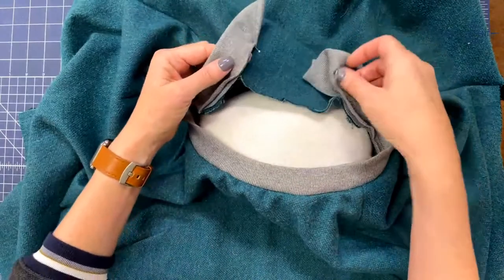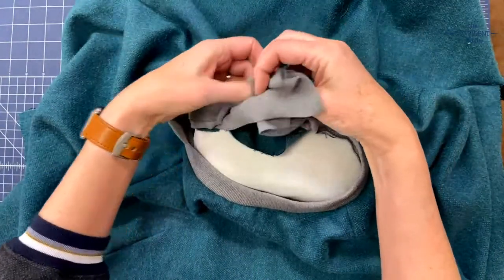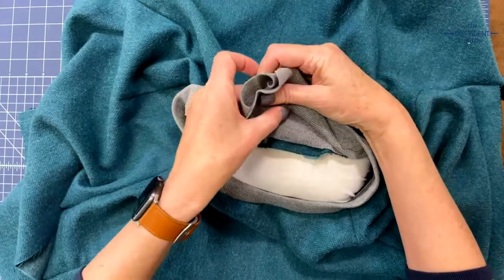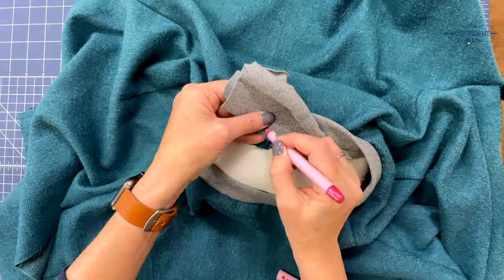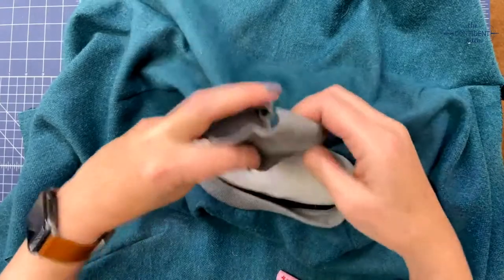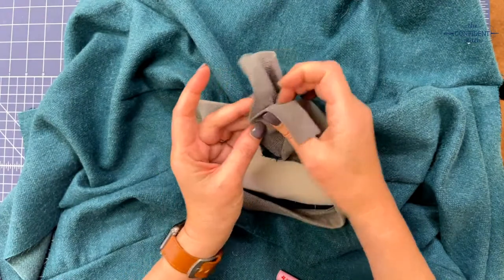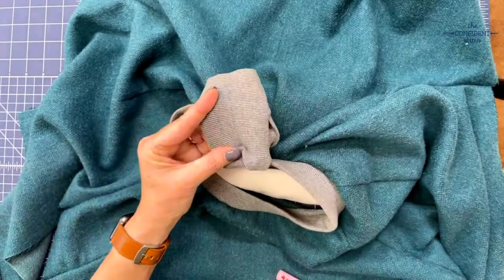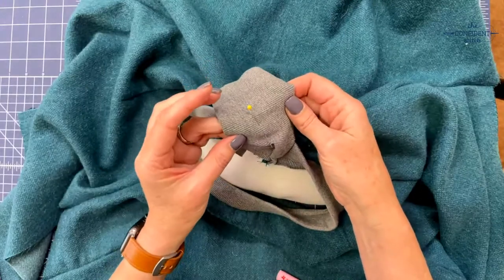Once you're happy with it, take these two tails at the center back and put them right sides together, making sure there's a little stretching going on. A lot of times they don't end up being the exact same length, and that's okay. I'm going to mark them both right where I want to sew them together, then put them right sides together, line up my little marks, and put a pin in. I'll go back to the machine and sew this short edge, trim it, and then sew it down to the rest of the neckline.